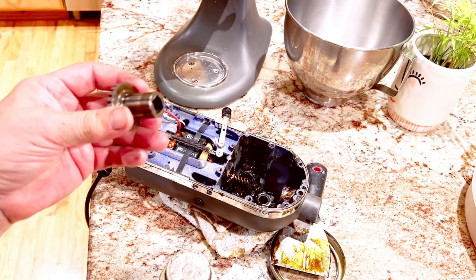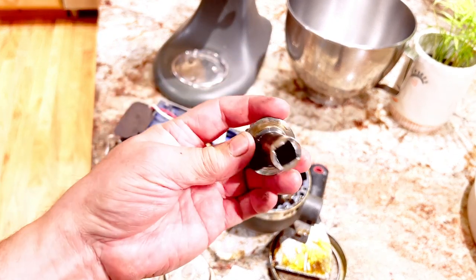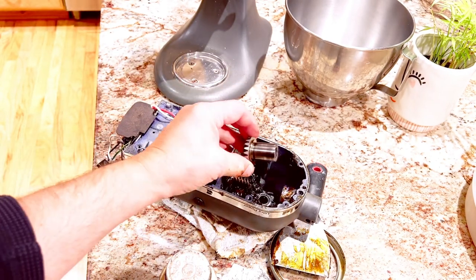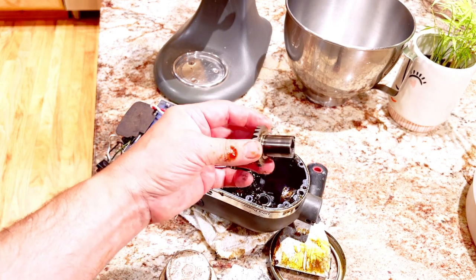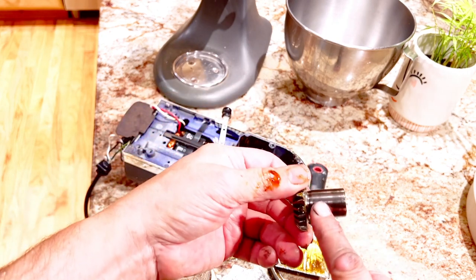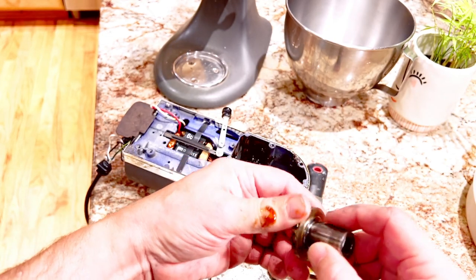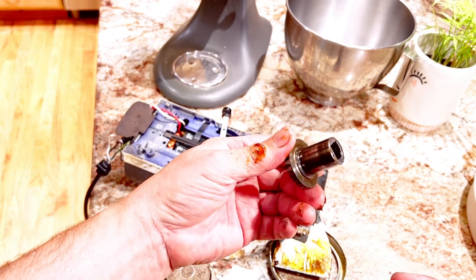That prompted me to figure out what was going on. After doing a teardown, I realized that this gear here — which the hub assembly plugs into — was completely seized, right in here. It took a ton of force and a punch to get it out; it was severely seized.